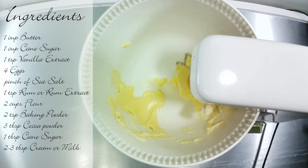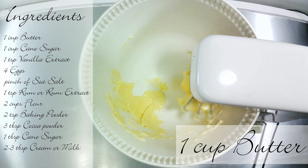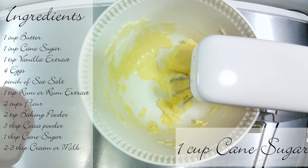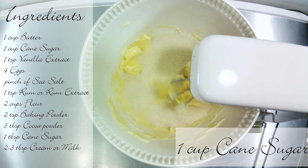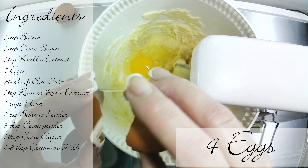Here I have a list of all the ingredients you will need and we're going to start off by putting the butter into the mixing bowl. Now add your sugar. While the mixer is going I'm going to add 4 eggs to the bowl.